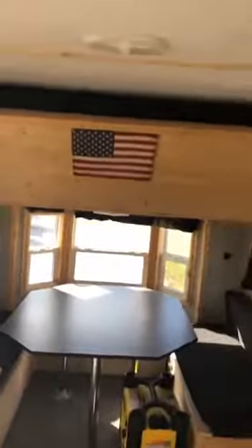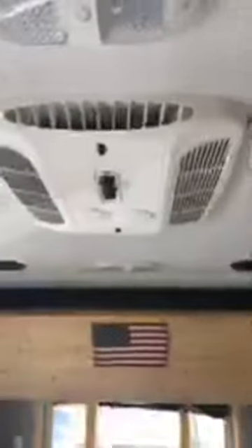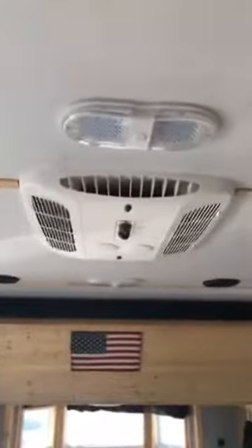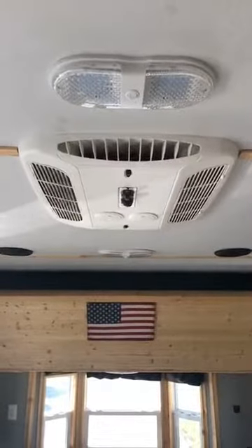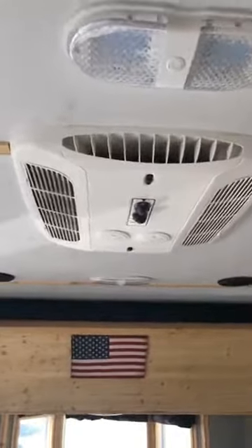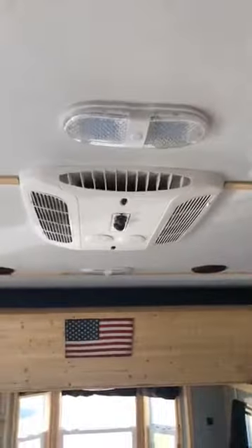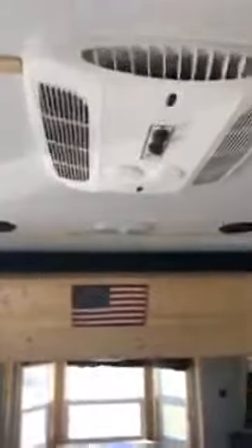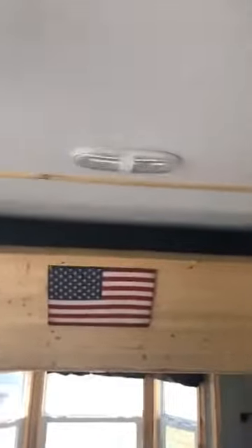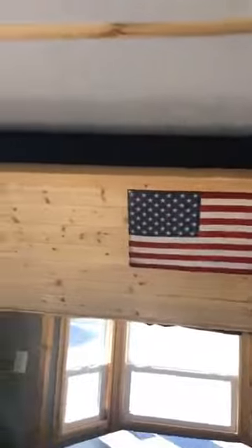If you need to run the AC unit, it's right up here — pretty self-explanatory, just turn the switch on. You will need to be plugged into AC power. If you're running the air conditioning off a generator, I do suggest going with something a little bigger than 2,000 watts — maybe a 3,000 or 4,000-watt generator. It's going to run your AC unit a lot better and be better for both the generator and the AC unit.